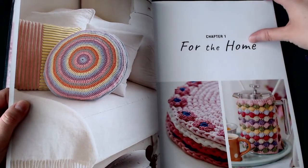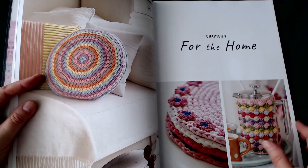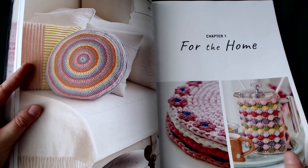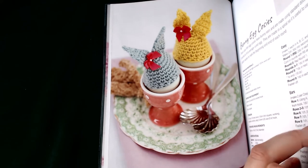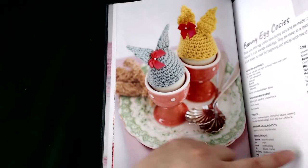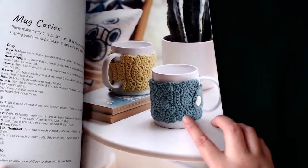Then we move on to the items. Chapter one is for the home — I should say there is a title page at the front but I skipped it. The very first item up is these bunny egg cozies — definite yarn busters, you can get through them nice and quick, and they're quite a nice design.